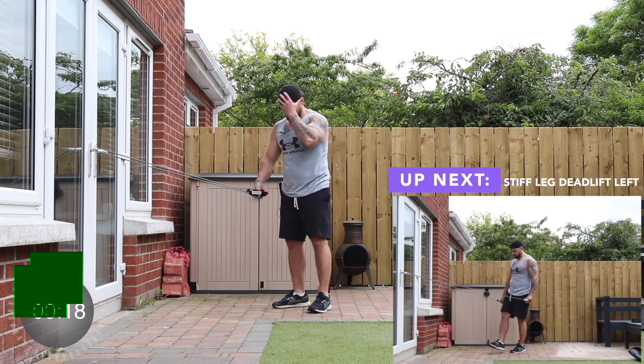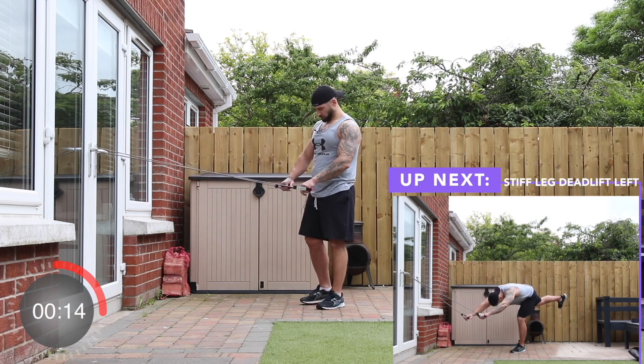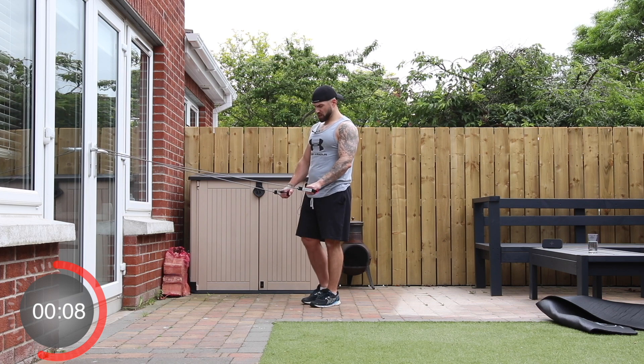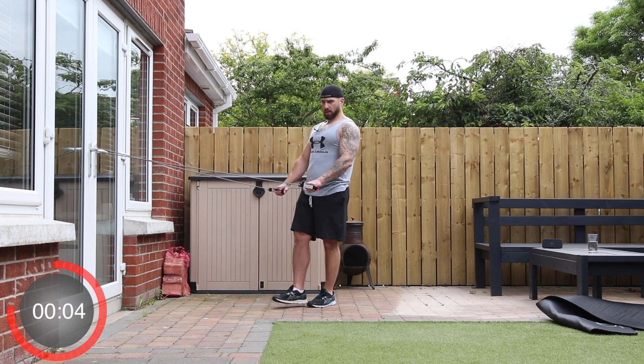And stop — shake it off and we're going to do the other side. Left foot planted, right foot elevated. Three, two, one, and go.